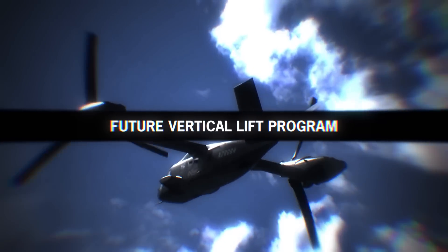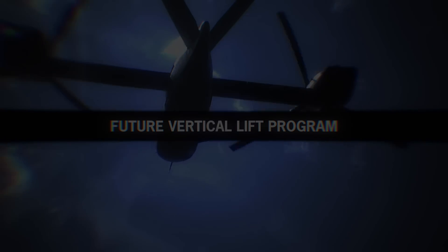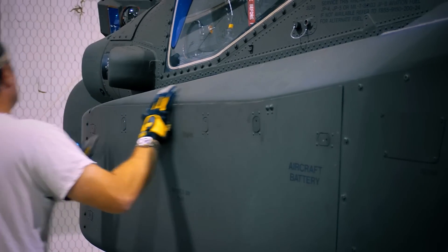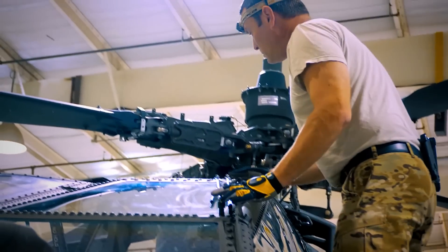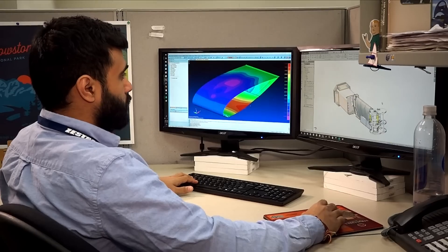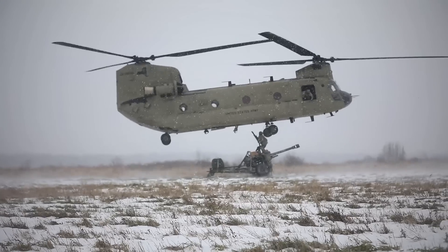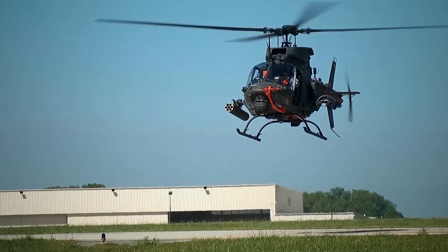Future Vertical Lift is a US Department of Defense plan that seeks to develop a family of military helicopters for all the United States Armed Forces branches. The objective is to develop five different aircraft that will vary in size to replace the CH-47 Chinook, UH-60 Blackhawk, AH-64 Apache, and OH-58 Kiowa.